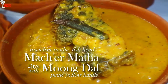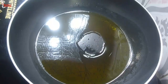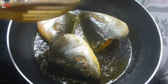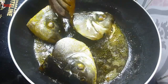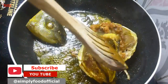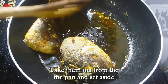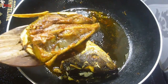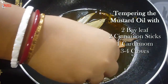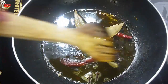Now I will make macher mathar moong dal, or yellow lentils with fish head. It is a signature dal of Bengal made with rohu or katla fish head. Into hot mustard oil, fry the fish head — I cut it into half, marinated with salt and turmeric powder. Turn and fry the other side. Take them out and set aside. Into the remaining oil, temper with 2 bay leaves, 2 cinnamon sticks, 1 cardamom, 3 to 4 cloves, 2 dry red chilies, and half teaspoon nigella seeds. Give a quick stir so all the flavors of the whole spices go into the oil.